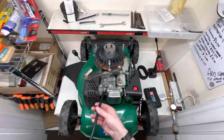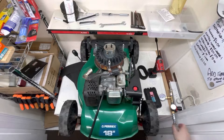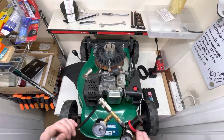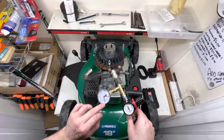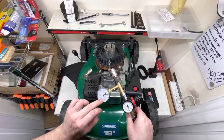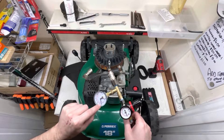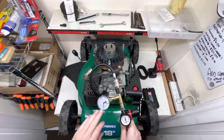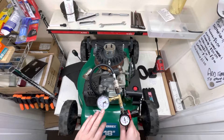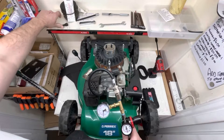We then put the adapter tube into the spark plug hole and plug it in. All this does is pass air through the engine. As soon as it levels out — which takes a second or so — we read the second gauge. I've got a pen ready. We're reading 28 psi. Let's write 28 down.